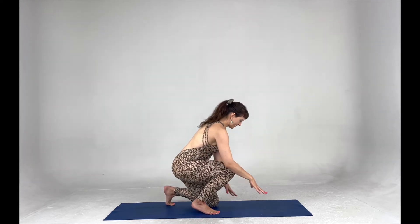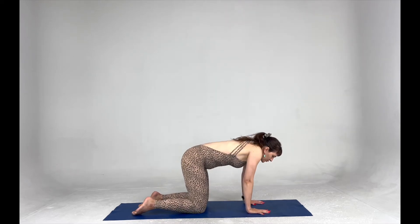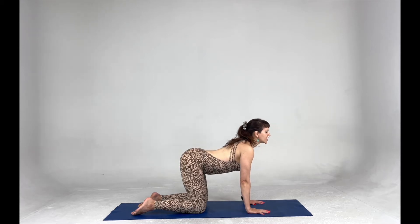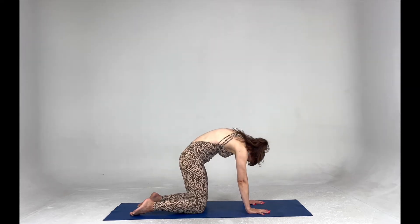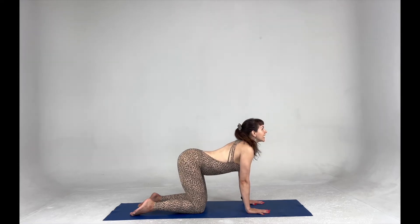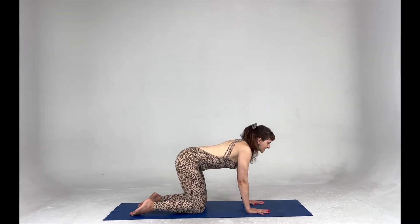We're going to come onto all fours. We're going to come into just gentle cat and cow for three. Roll the shoulder blades back, pull the belly button in to lengthen, shine that chest forward and up. Pull the belly button in as we press, round into our cat, open through the back, tuck the chin. Release, find that extension — looking up and drawing up and in. One last time.